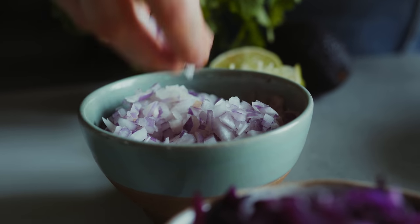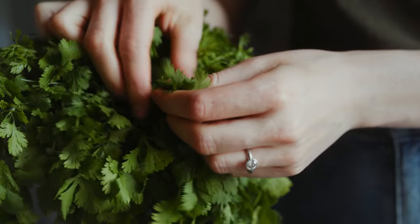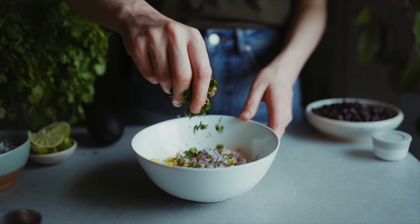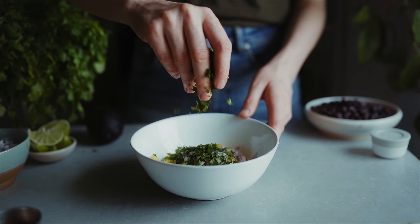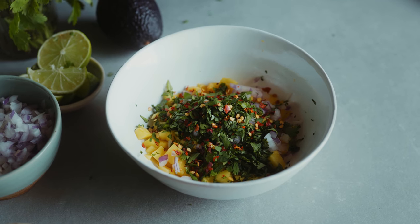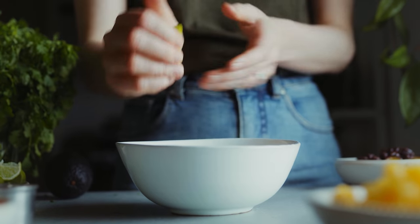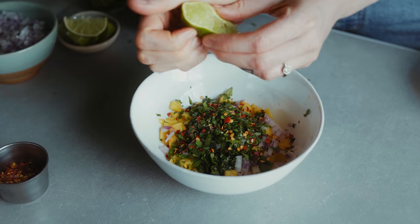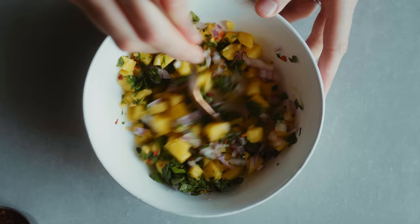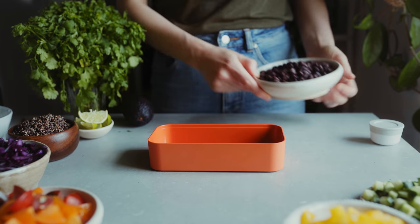While that's roasting we're going to make a mango salsa for the snack pot. I've got mango in the bowl and I'm adding some raw red onion as well as some chopped coriander — if you don't like coriander leave it out, but I think it's better with. I'm also adding in some chili flakes, some salt, and then squeezing in some lime juice which adds a nice zest. Then I'm just mixing it all up and setting it aside while I make the lunch salad.